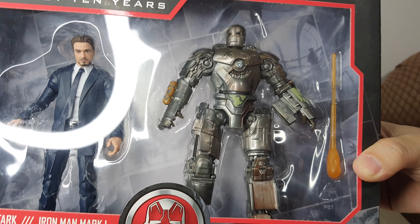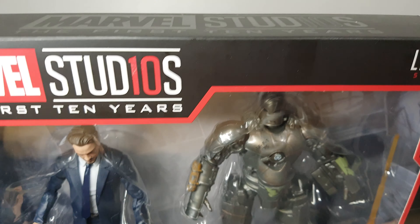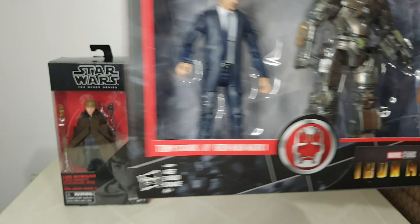So it's Tony Stark and the Iron Man Mark I, and this is what it looks like — wow, it looks great! My son Jaden is pointing at it — he wants this though! Haha.